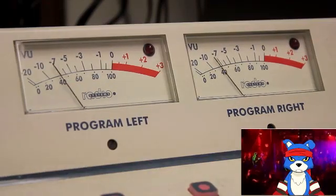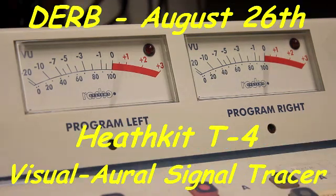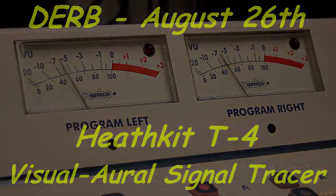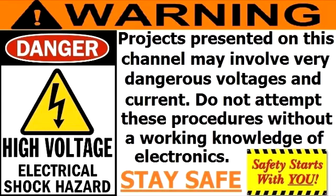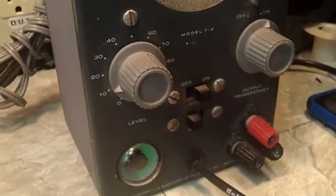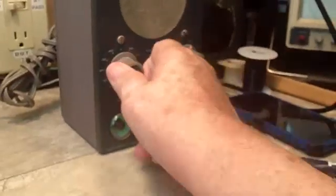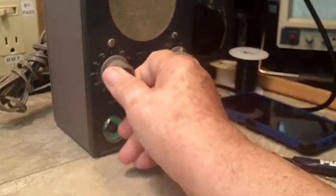Welcome to another episode of Duck's Electronics Repair Bench. I'm back again. I have my signal tracer running as you can hear, and it has a noisy component.